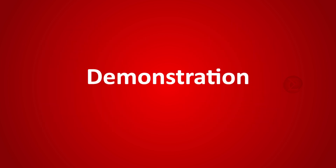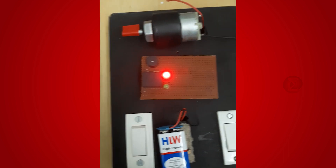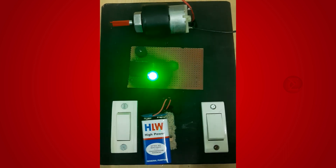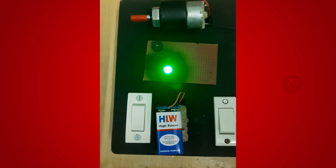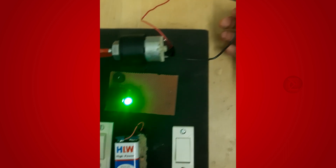Let us see the demonstration of this project. This is our setup. First of all, turn on the circuit by pushing this switch. Now press this switch, and the motor will start running and the green LED glows, showing everything is fine. This is now representing that your EV is running.